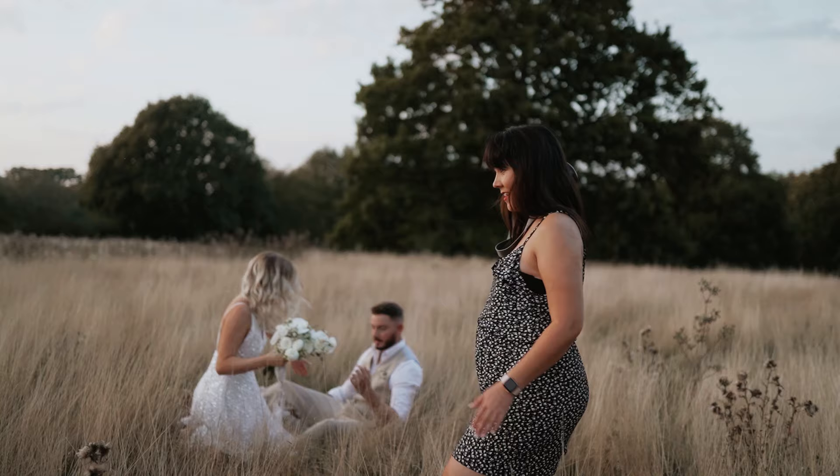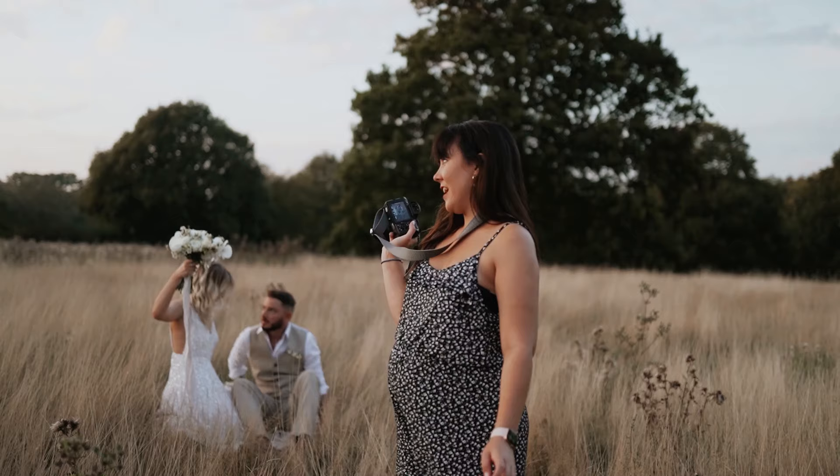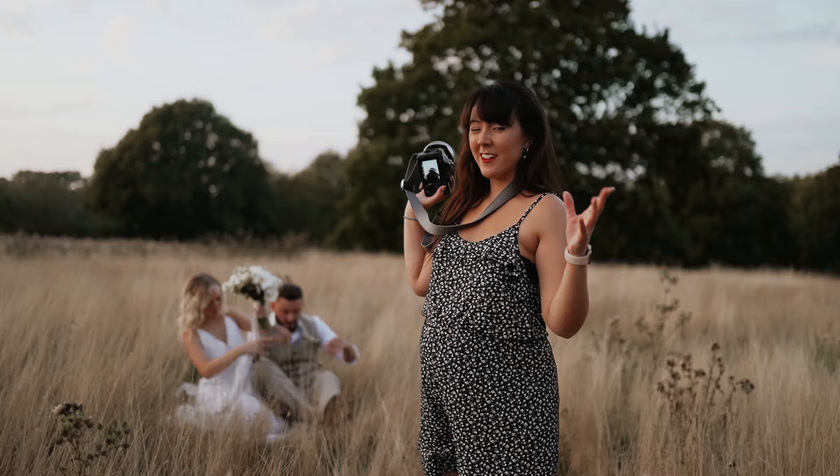I think it's really important to change positions as much as possible, because you can end up with a hundred pictures of them in the same position. It's always worth securing shots in a different position so you've got variety.